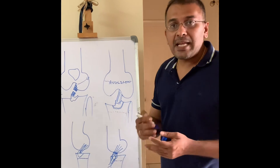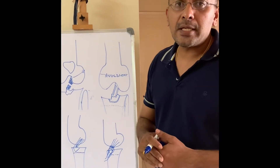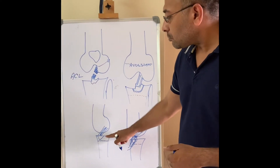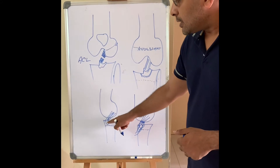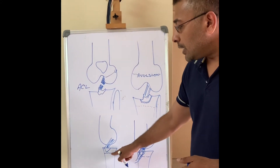The technique I use is called the bone bridge technique, or the trans-PICL bone bridge technique. This is the side view of the knee. You can see the ACL — this is the avulsion piece of the ACL, the tibial bone fragment — and there is a growth plate.